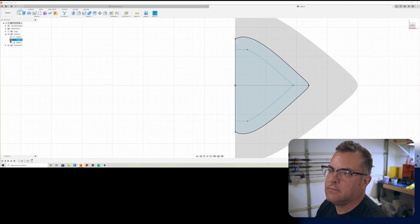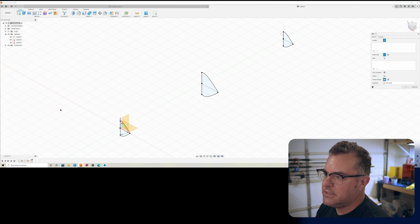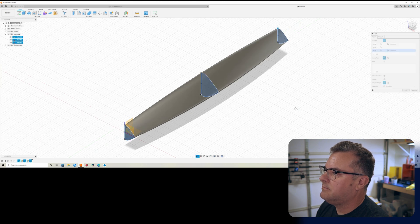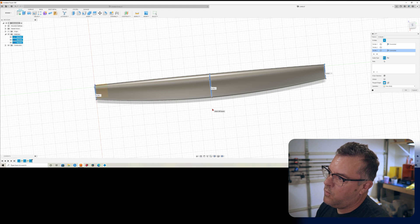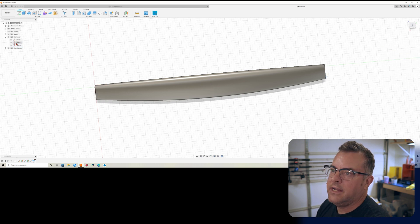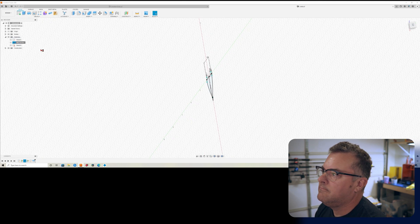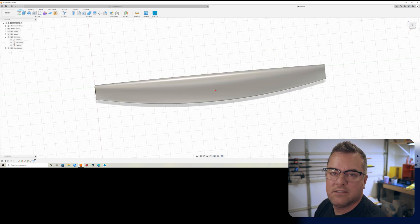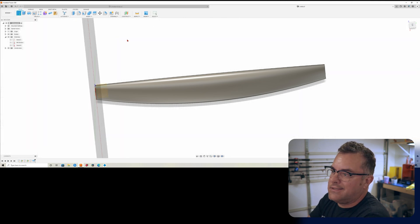Now finish sketch, turn on all sketches, and we're going to use our good friend Loft. Make sure you select the inside and outside of each profile. Select all three — boom, there we go. If you want this to be wider and stick out more, edit that sketch. Let's call it 'mid section' — come in here and maybe make this 12. Finish sketch and it's a little bit fatter.